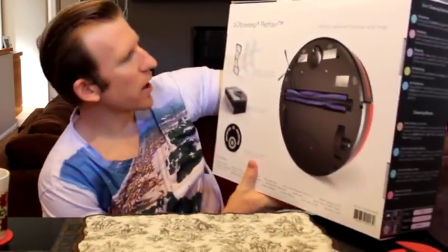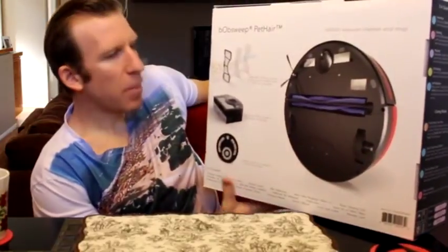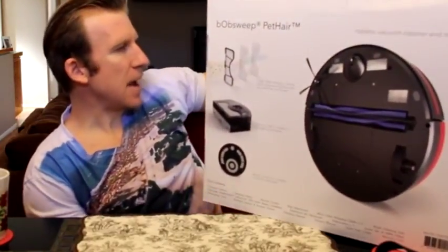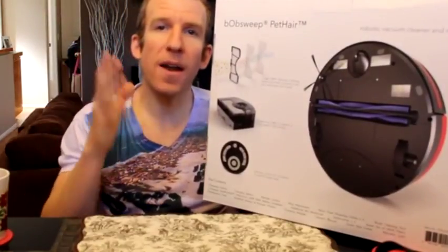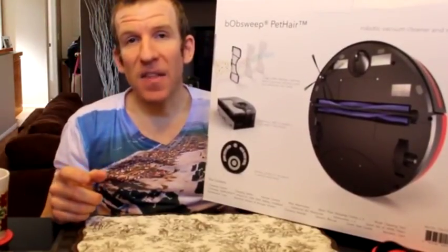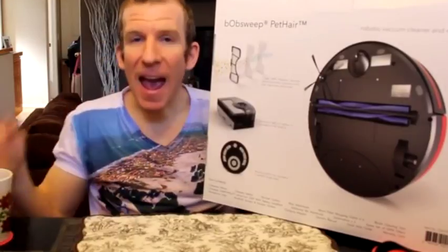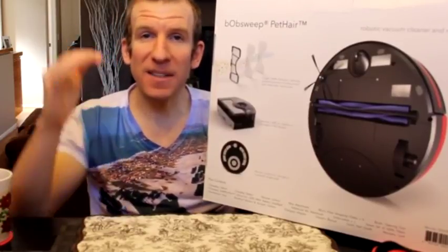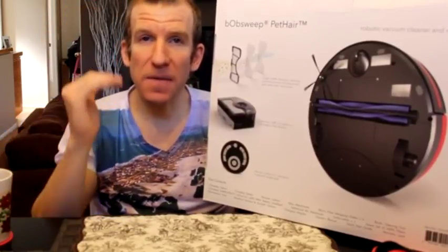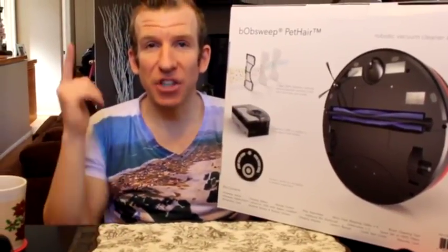Alrighty guys, without further ado, let us go ahead and take a look at this guy here. Let's run a couple of specifications. I want to go over some of the main points this thing has. Now, this is a 5-in-1 vacuum, meaning that it mops, it vacuums, it sweeps, and also does UV sterilization for your floor. And when it comes down to the battery level — comes down to 15% — it will automatically come back to its docking station and recharge.